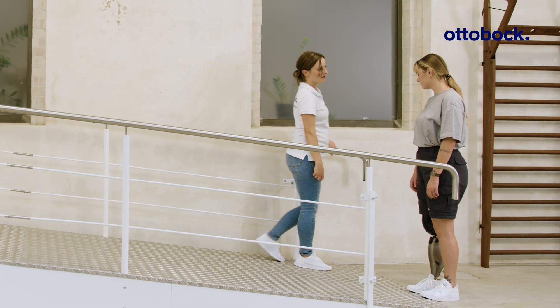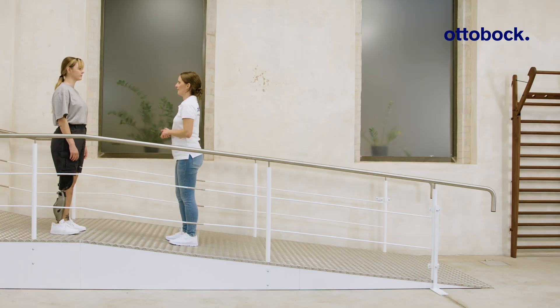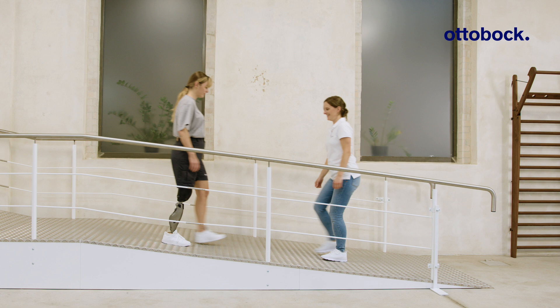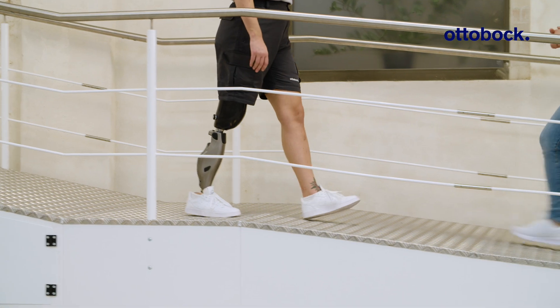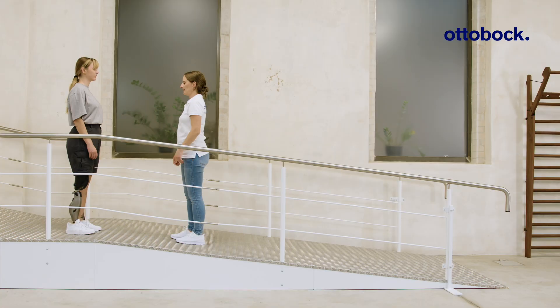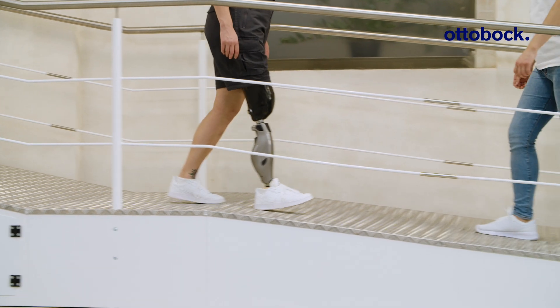When walking downhill on shallow slopes, users have two options. The first option is to walk with stance release. After achieving full foot contact, the center of mass moves forward and generates knee extension in terminal stance that triggers stance release. If knee extension cannot be achieved, it's possible to walk with yielding steps.